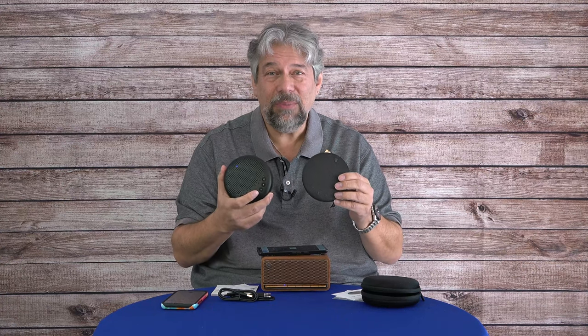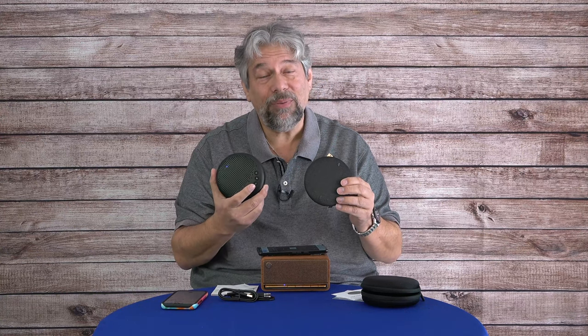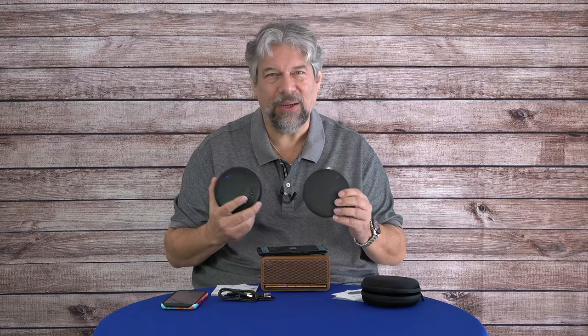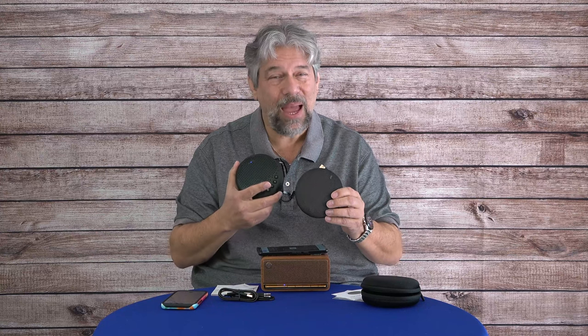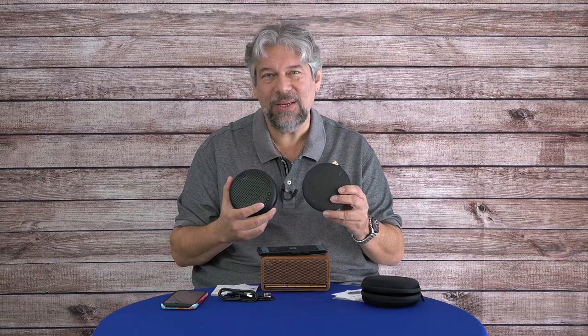Between the two of them, I lean more towards the Luna. I also did a review of the Luna versus the Airhug Zero One and found the Luna superior there as well — you can check out that other review. We do need to talk about price, but before we get there, I'd like to invite you to subscribe to my channel — click subscribe and the bell notification. If you found this valuable and interesting, give me a like, and if there's something you wish I'd demoed, let me know in the comments.